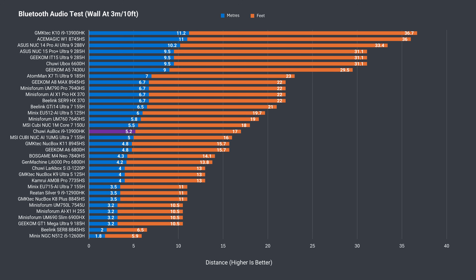Bluetooth range is pretty decent with the AU box, while wireless range tested at 12m or 39ft from the router using the 5GHz band was also fine.